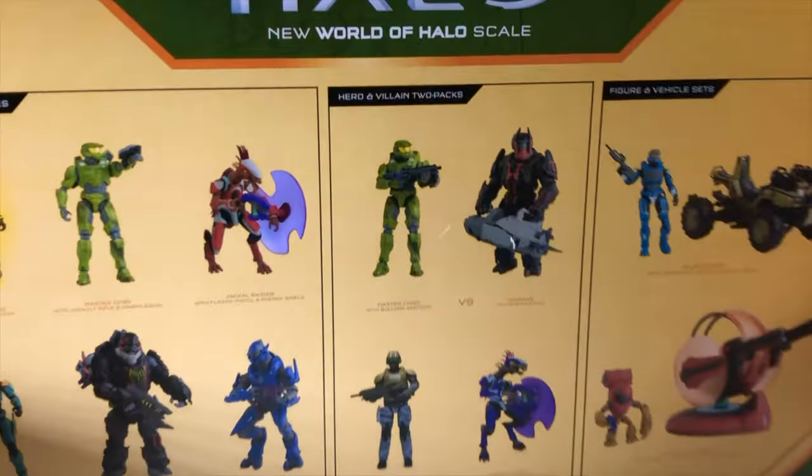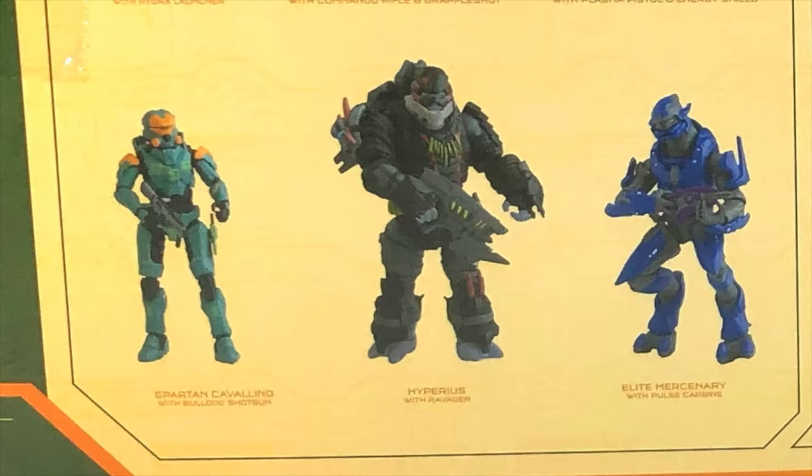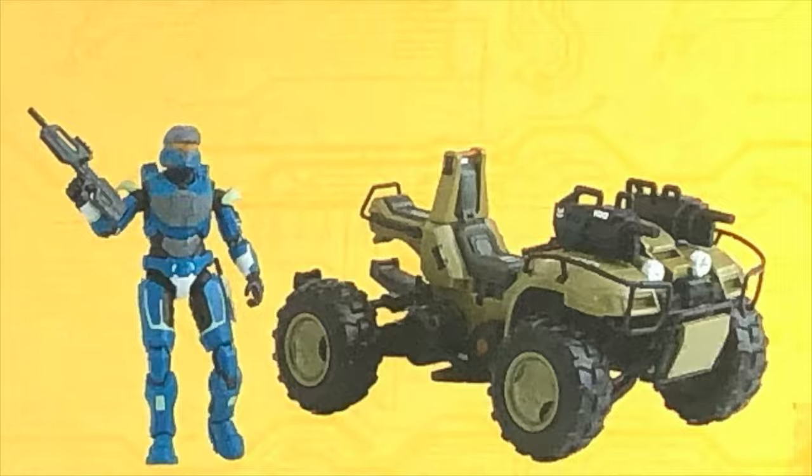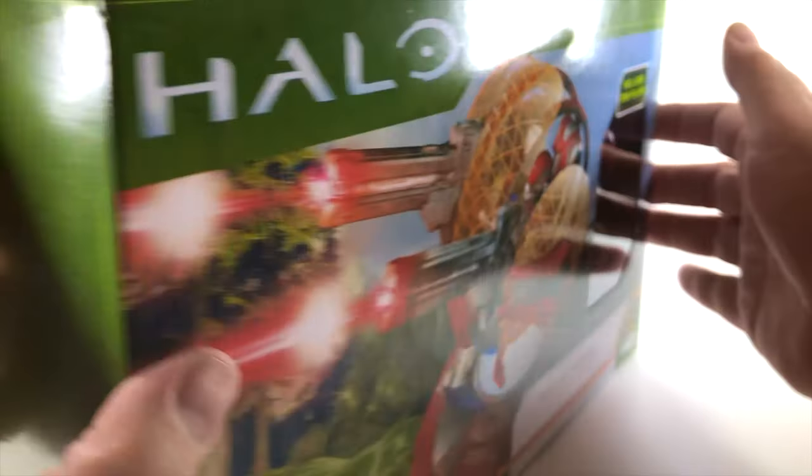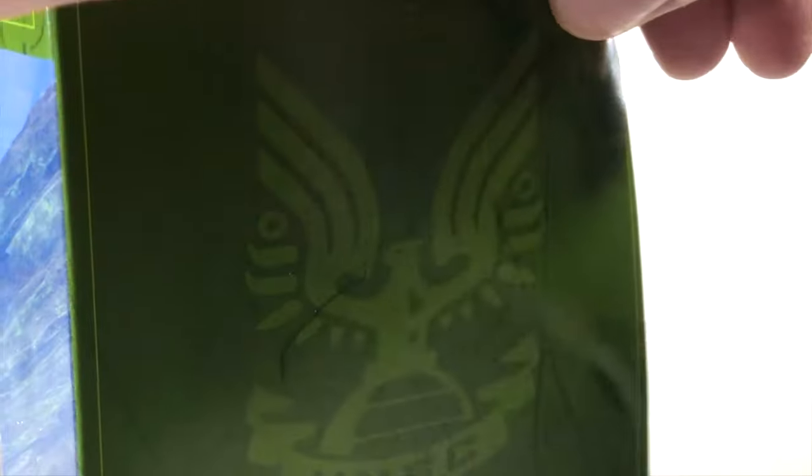Kevin Hurd at Halo Collector is providing this footage, showing off these amazing World of Halo Jazzware toys. The packaging is really sleek — UNSC green, very nice indeed. I would have liked it to be a Banished colour scheme for the packaging, but never mind.